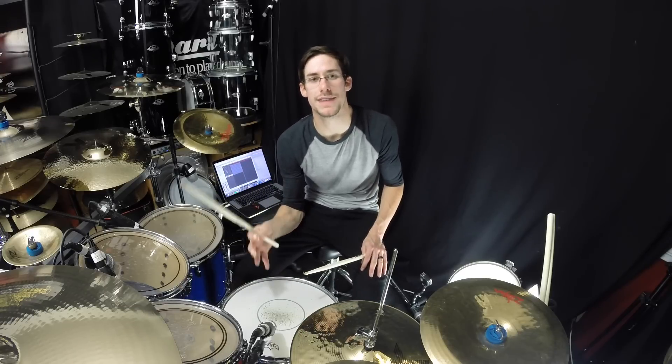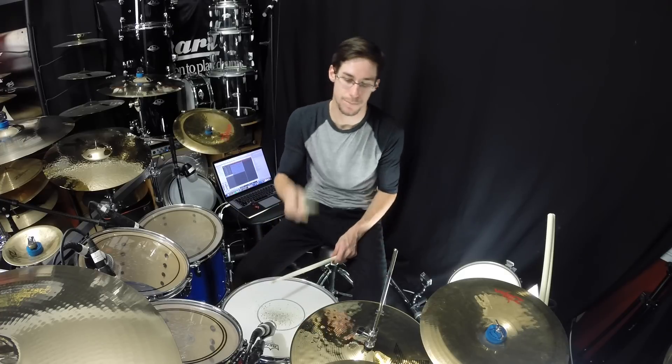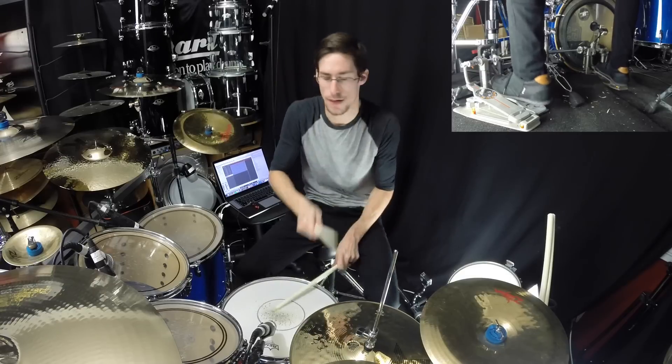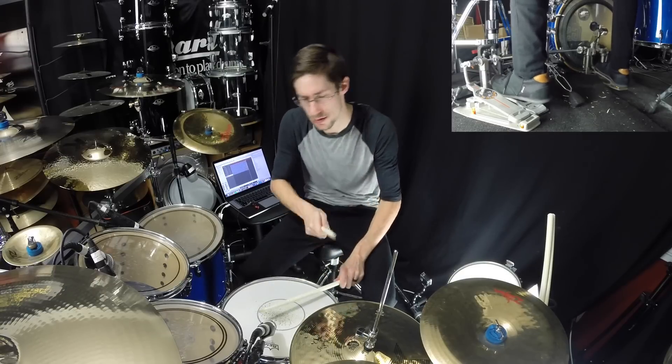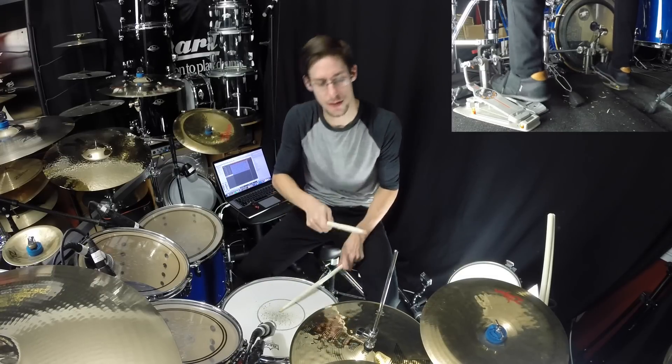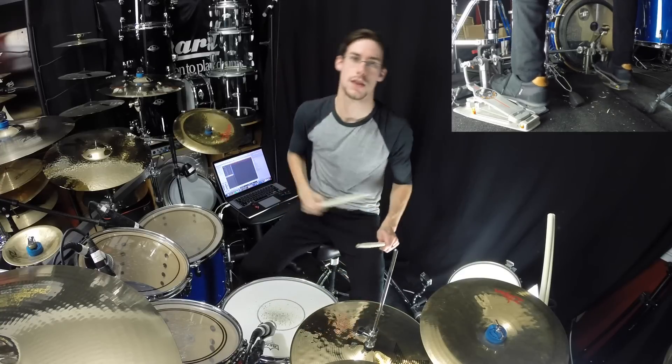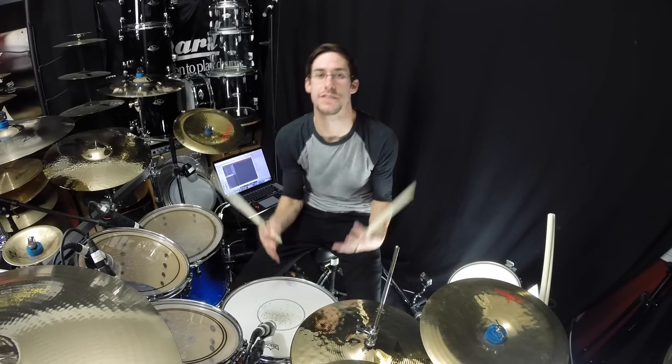I'm going to play a little bit of a phrase with some ghost notes added in so you can get a feel for what they're like. [plays phrase] So those are some ghost notes.